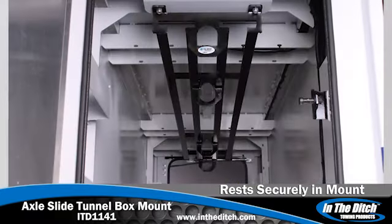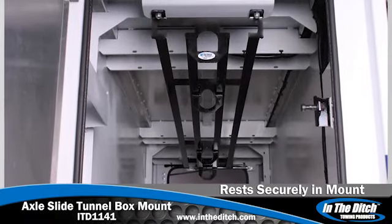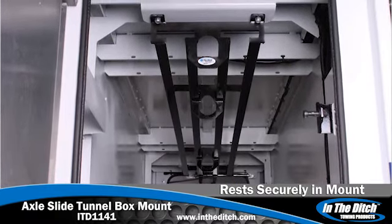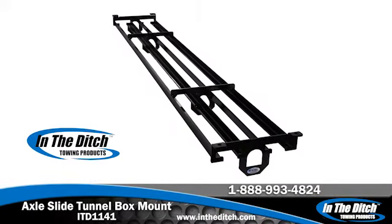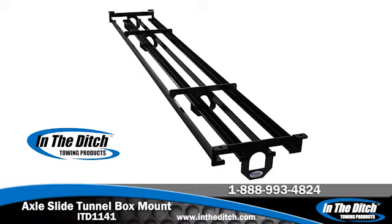The In The Ditch Towing Products Axle Slide Tunnel Box Mount is proudly manufactured in the USA. To see our full line of quality towing and truck accessories and to find a dealer near you, visit intheditch.com and welcome to In The Ditch.